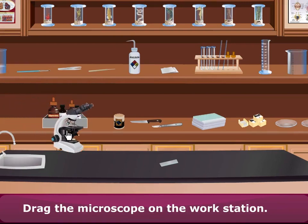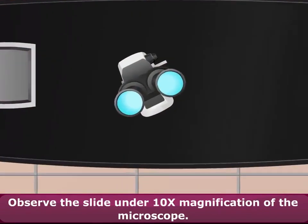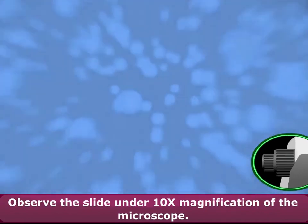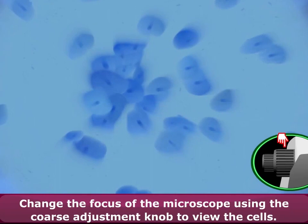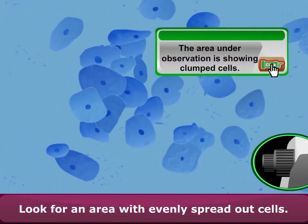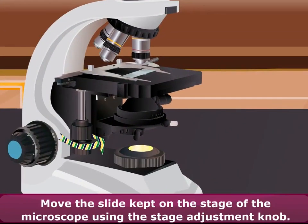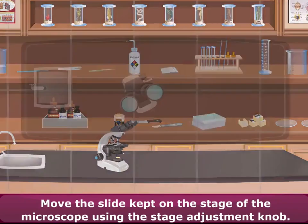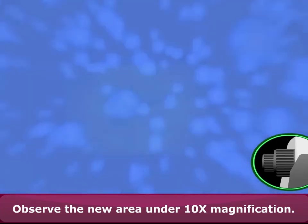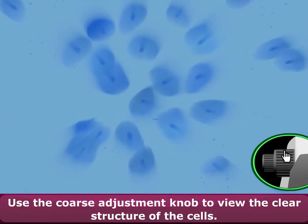Drag the microscope onto the workstation. Place the mounted slide on the stage of the microscope. Observe the slide under 10 times magnification. Change the focus using the coarse adjustment knob to view the cells. Look for an area with evenly spread out cells. Move the slide on the stage using the stage adjustment knob. Observe the new area under 10 times magnification.